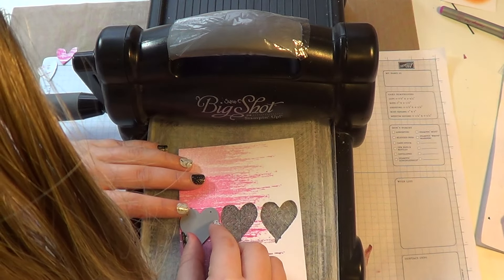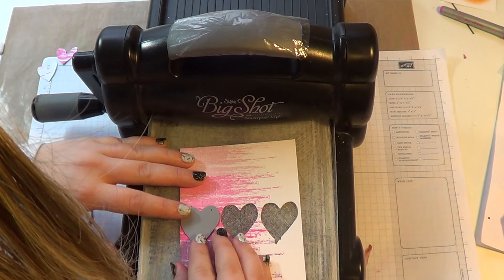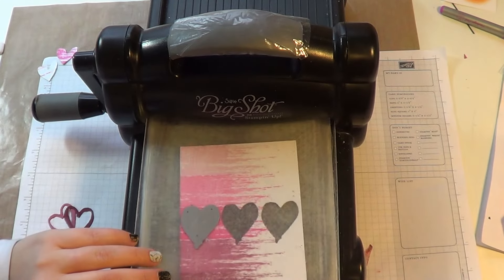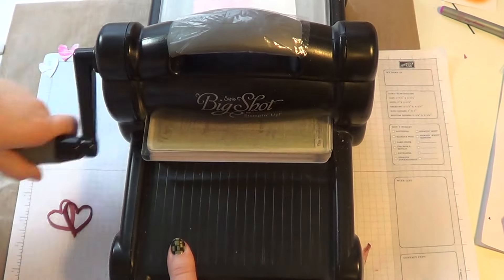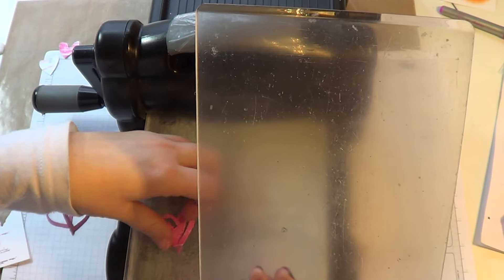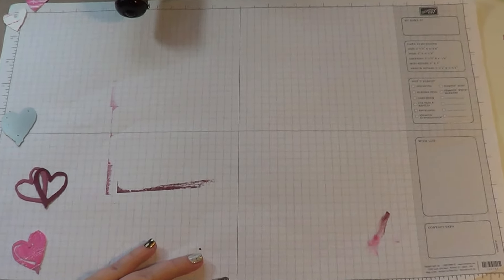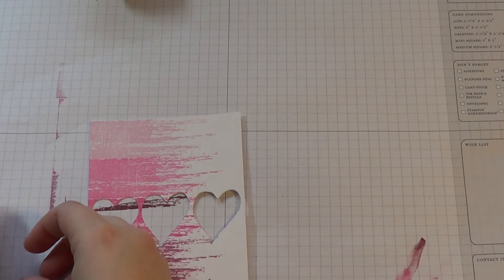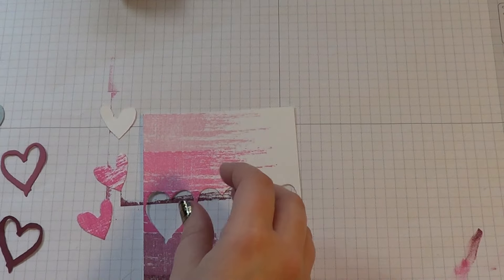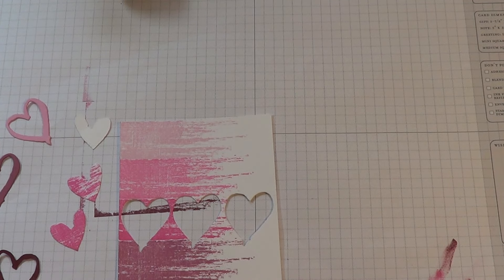And then lastly we're going to do this third one — trying to work out where I want it, I think right there. And we're just going to run that through. And we're done with the big shot so I'm going to go ahead and put that aside. Now I have all three of my little hearts and all three of my bigger hearts, and those are going to fit back together like a puzzle. So I'm going to add them onto my background piece.